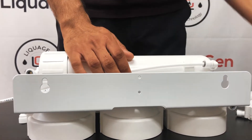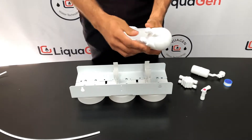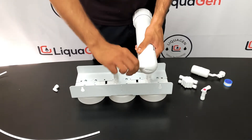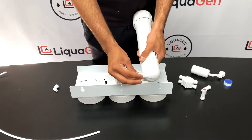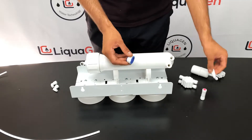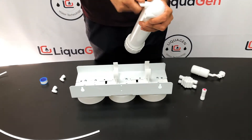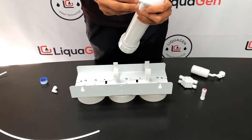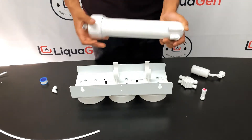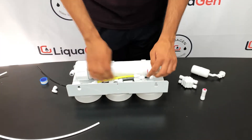Since we're installing with the 90-degree check valve, we're going to remove the purified line and remove the two fittings which are on the membrane housing canister. Whenever you're taking fittings out or putting fittings in, make sure to apply Teflon tape on the fitting to prevent any leaks. As you can see the check valve goes above your waste line, so after installing the check valve put the tubing back as it was — the waste line goes below the check valve.